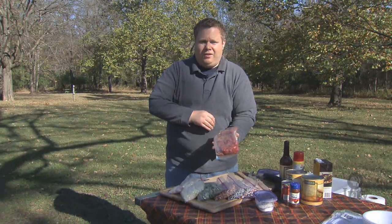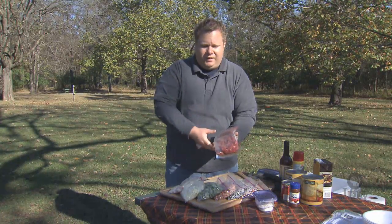The twist today on our chili is gonna be the bison meat. It's a healthy alternative to beef and it's not gamey at all, so don't be afraid to use it. Let's get started.